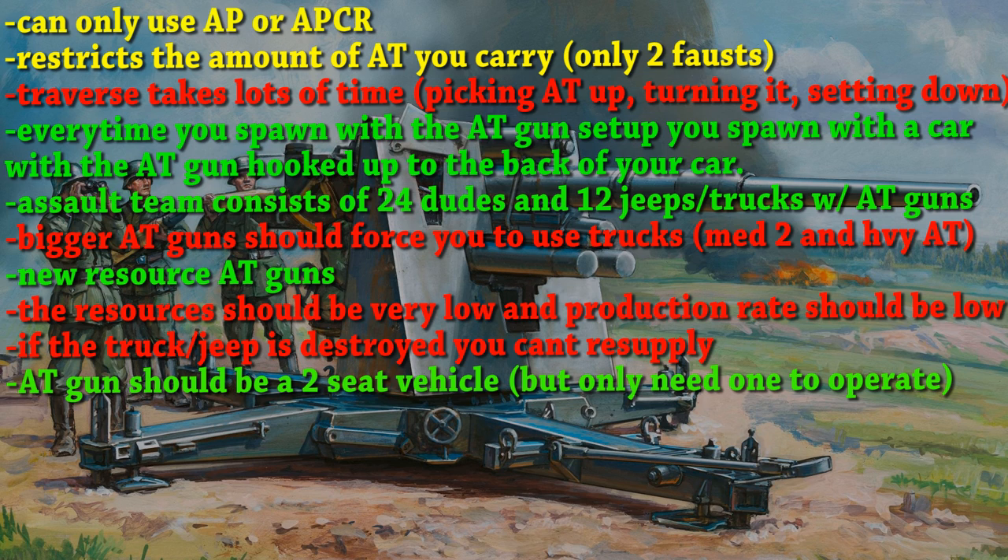The AT gun should be like a two-seat vehicle, but obviously as I said, it should only be a single person to operate it. The second person will be kind of like a sniper team, where one's watching and the other one's firing.